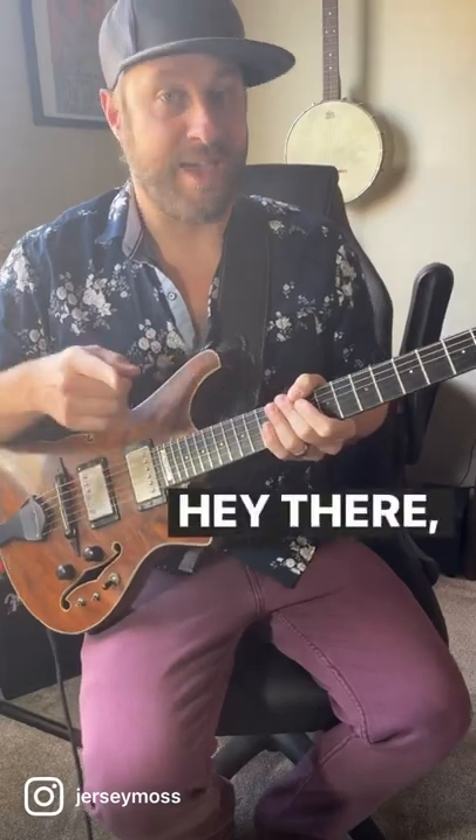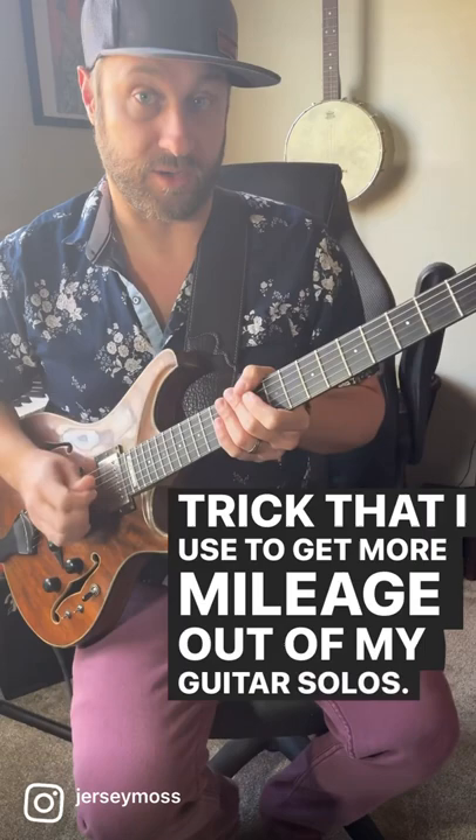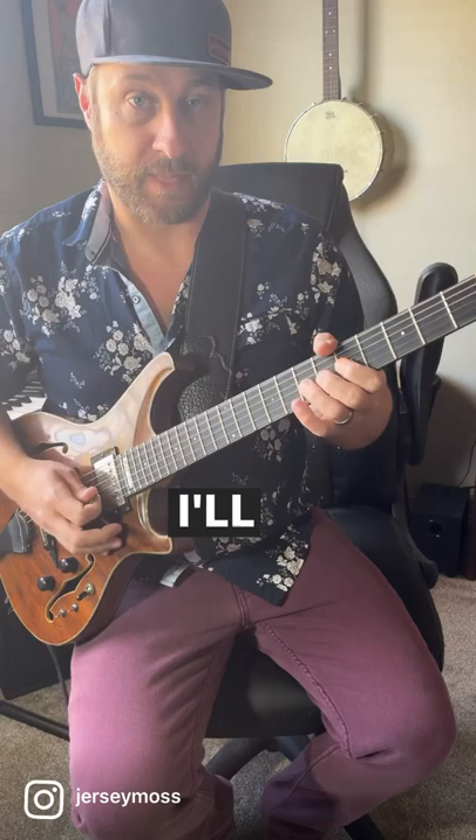Hey there, it's Brian and today I'm going to show you a little trick that I use to get more mileage out of my guitar solos. Instead of playing a simple box shape like this, I'll use half-step bends to elongate those notes and make it sound a bit more like a slide guitar.